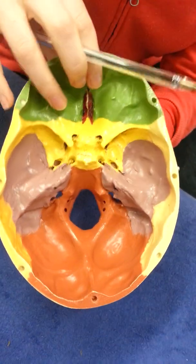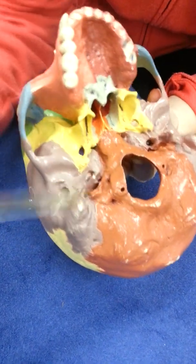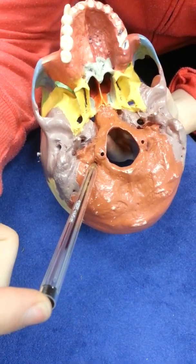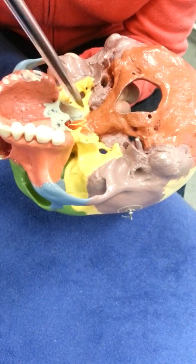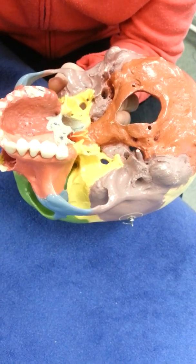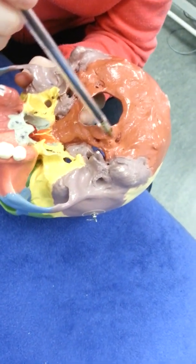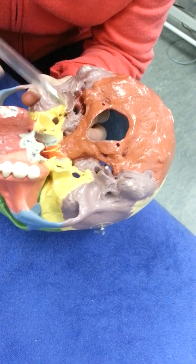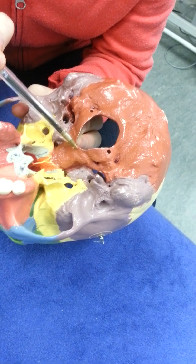Turning to the other side, there are a couple of holes on either side of the foramen magnum. Where the pen is pointing is called the condylar canal, though it isn't full thickness on this skull. Over here is the hypoglossal canal, which is a full-thickness hole — it's for the hypoglossal nerve making its way to the tongue. This bony prominence is called the articular process for the joint between the occiput and C1. There's also the pharyngeal tubercle, which attaches ligamentous structures to the pharynx.